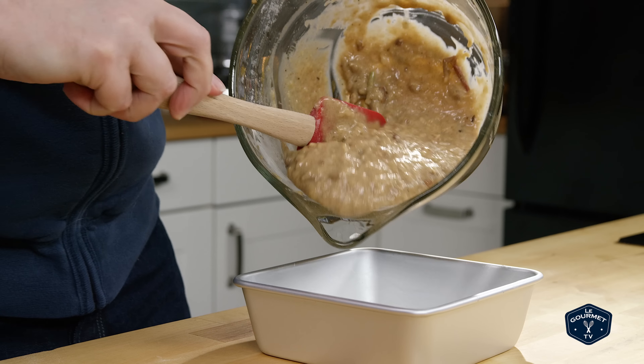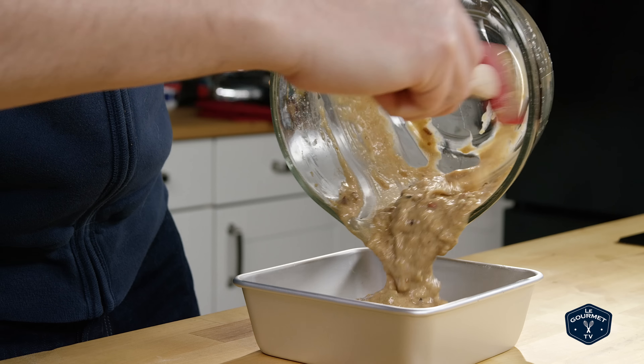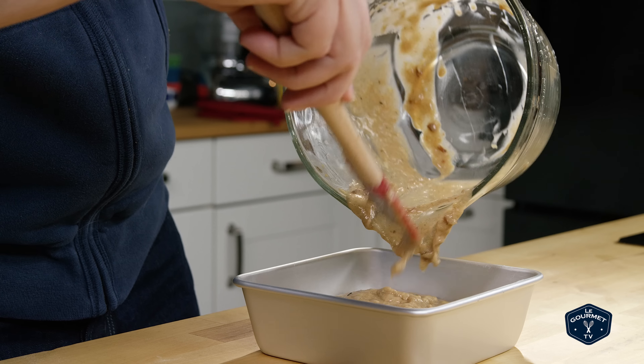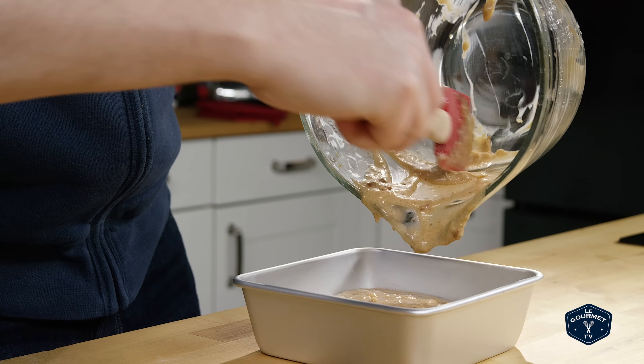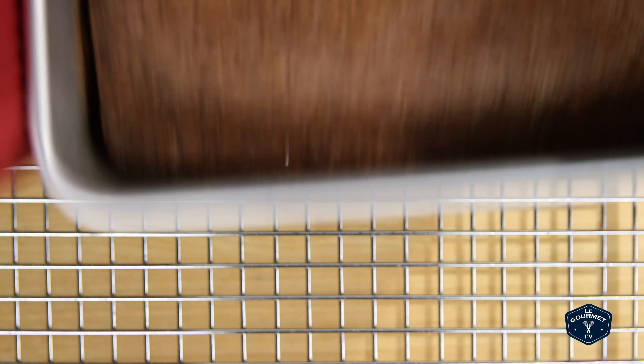Now scrape that into a baking pan and bake for about 40 minutes. Once it's cooked, just let it cool for 10 or 15 minutes and then serve directly out of the pan.